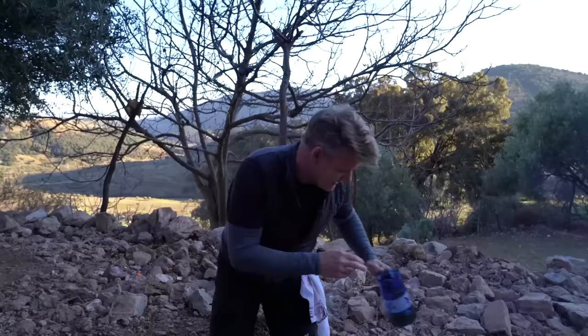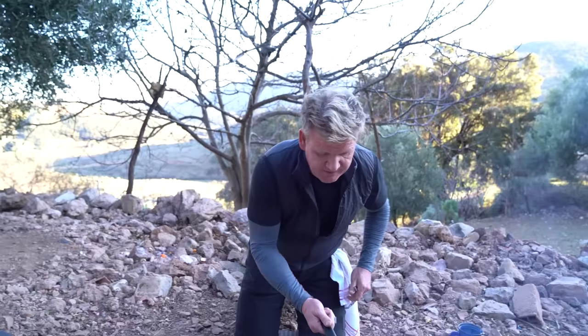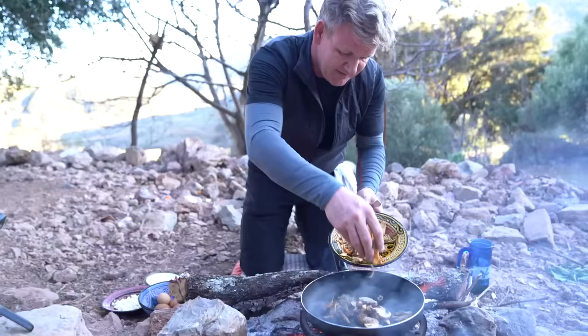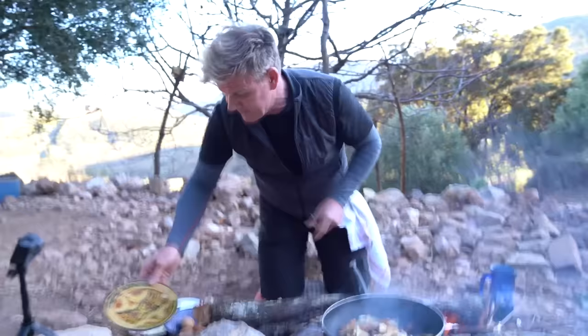First olive oil in. Get that piping hot. In with the morels, seps, chanterelle, and giroles. A bunch of salt in.